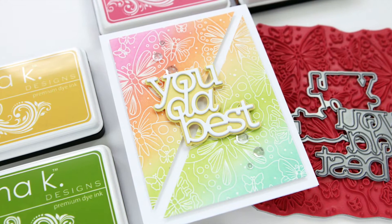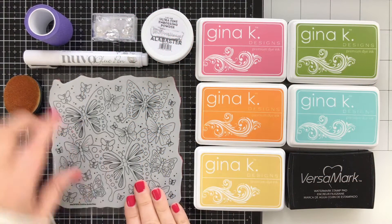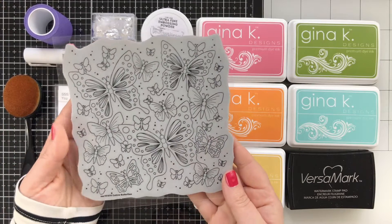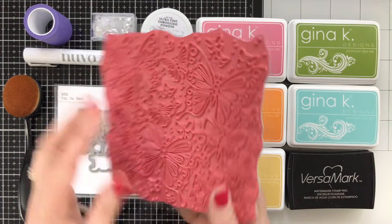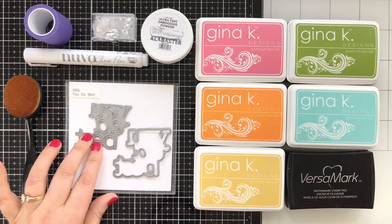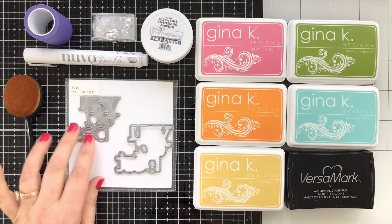So let's take a look at the products. The star of this card is the Outline Butterflies. It's this beautiful 6x6 deeply etched red rubber background stamp, and I love the pattern. I love the overlapping — I think there's a ton of things you could do with this. I'm going to keep it pretty simple. I'm going to be using one of my dies, the You Da Best, for the sentiment today.